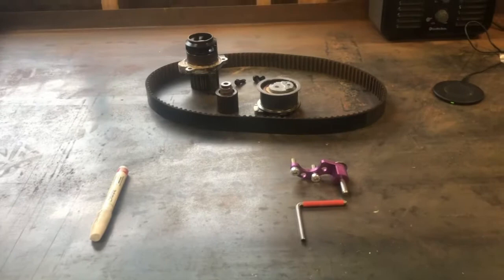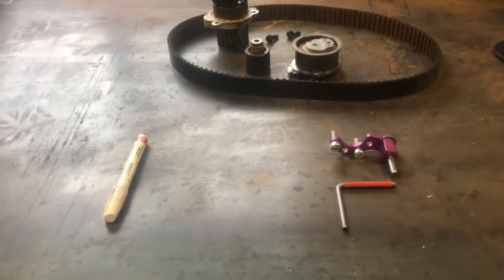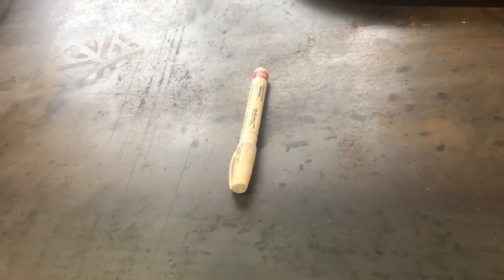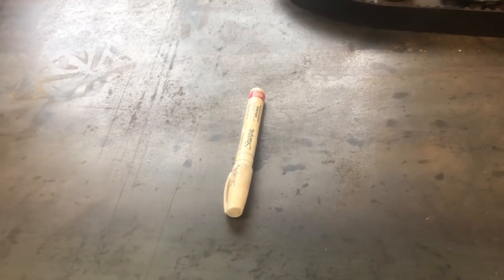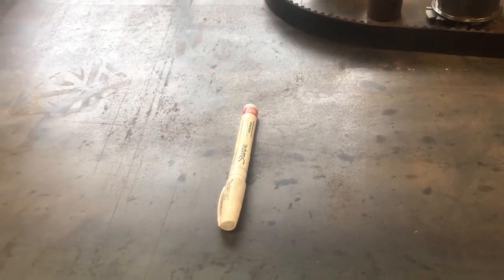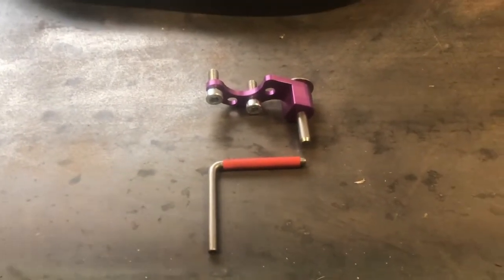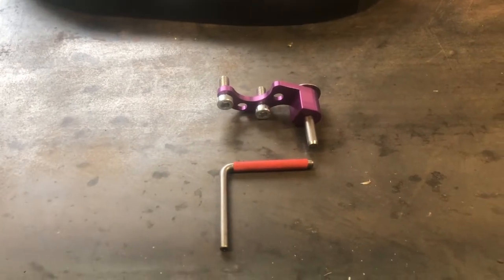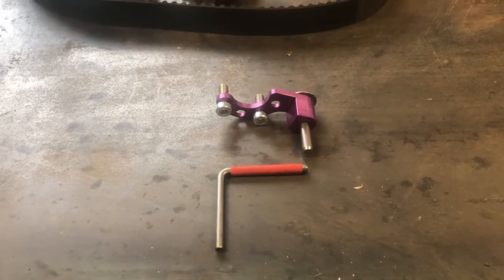The downside of using the paint marker is you're basically putting the new timing belt back on how the old one came off, so hopefully the guy prior to you set cam timing correctly, because it can affect power and fuel efficiency. Whereas if you use the tools - about 60 bucks or so - your cam timing should be pretty well spot-on.